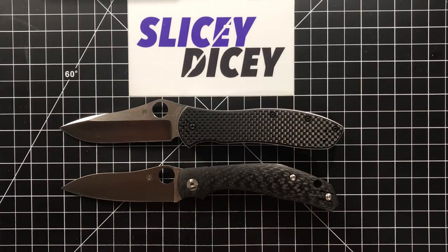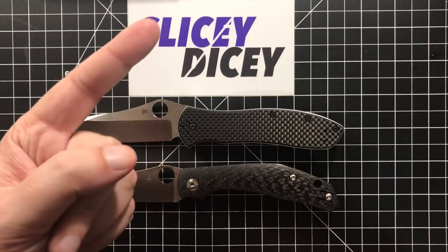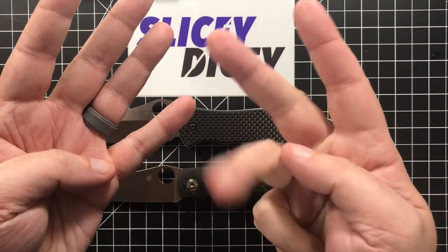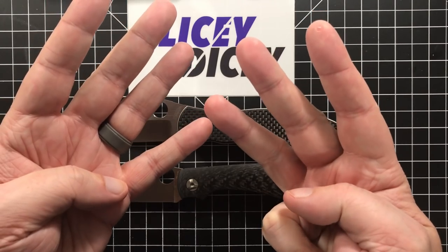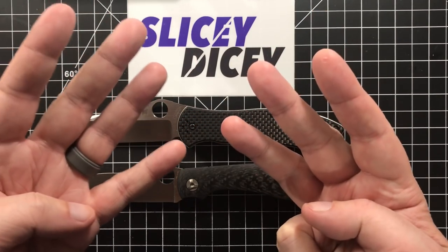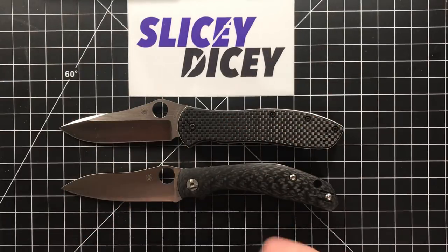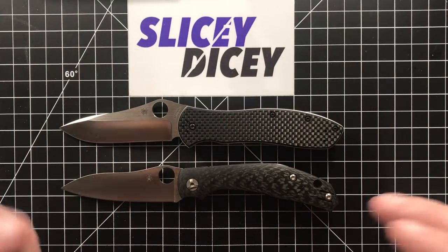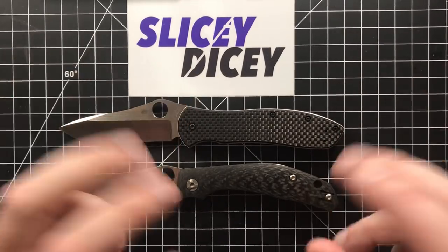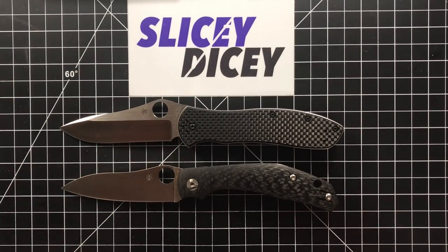Just to give you a refresh if you've never watched one of these before: we have seven categories — design and aesthetics, quality, blade, ergonomics, carry, deployment, and value. We're gonna add up a score at the end and pick a winner. This will be really close. I've scored some of it, but a couple categories I'm gonna score live because I'm still undecided about it myself.